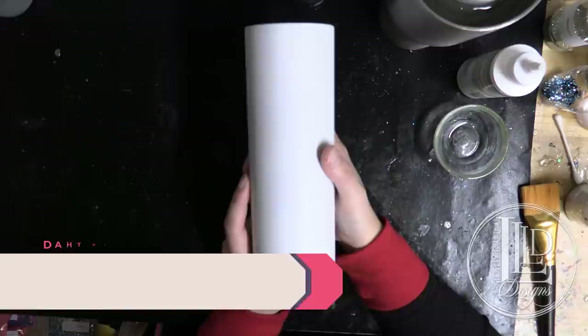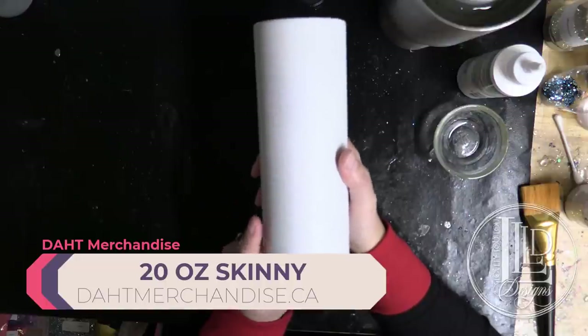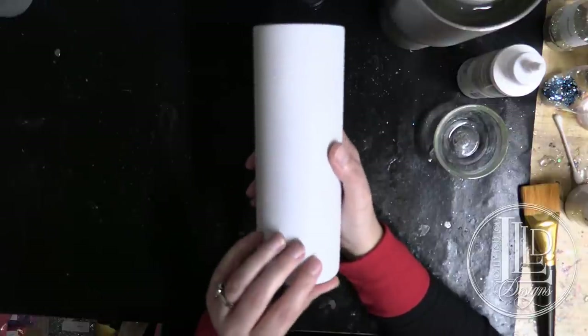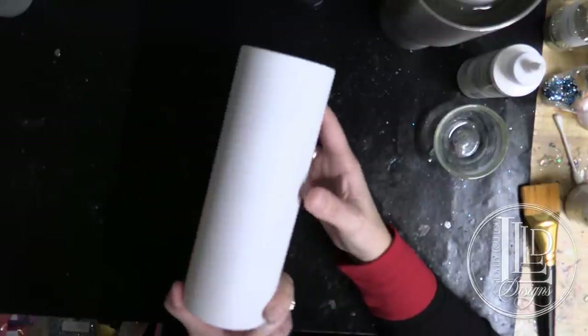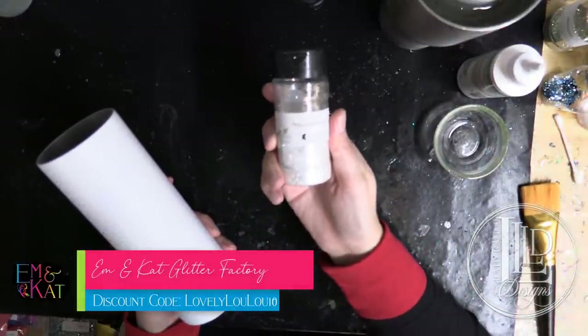You can get these from DAT merchandise or DHT merchandise in Canada. However, she does have them listed as skinny tumblers, not straight tumblers, but they are the straight without the taper there as well. So I'm starting off with a fully prepped tumbler, which means it has been sanded, washed, and spray painted with a white primer. So I'm using a white base and I'm going to be applying today diamond dust from M and Kat Glitter Factory.